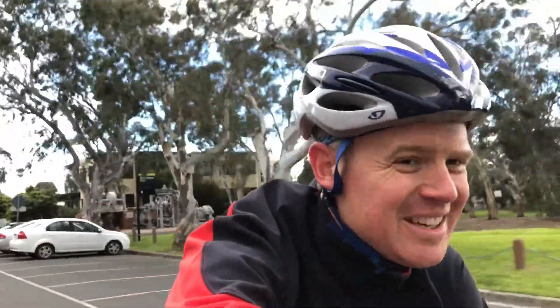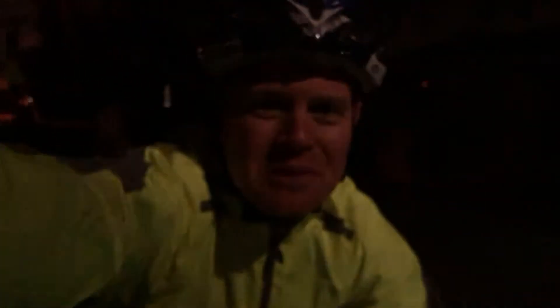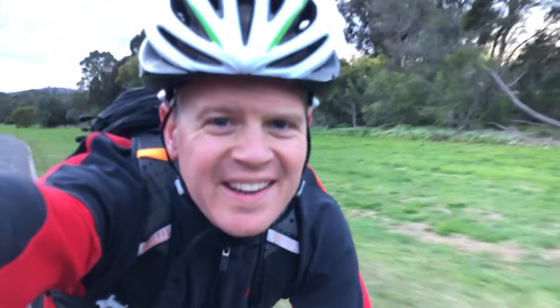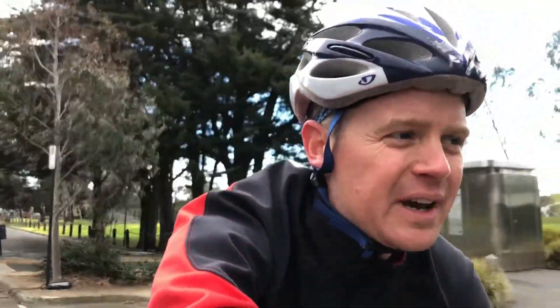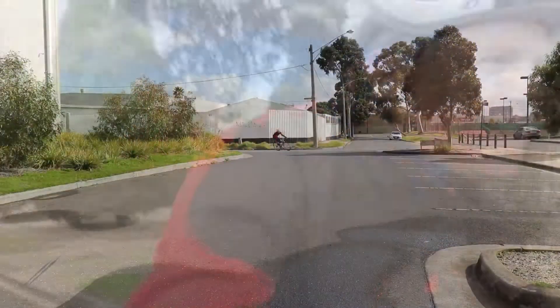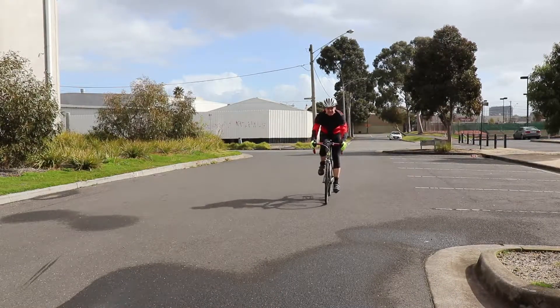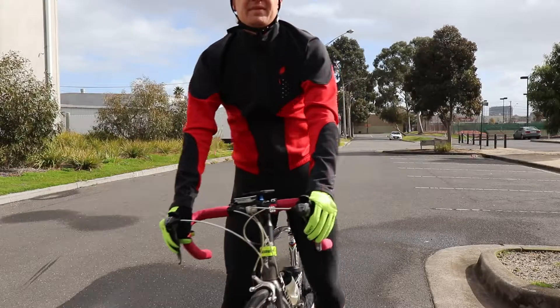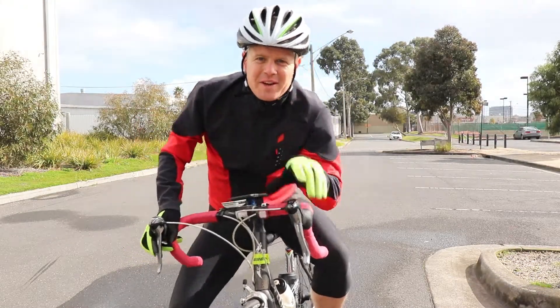Riding through winter sucks, doesn't it? It's cold, it always seems to be dark, windy and wet. But stick with it, because the fitness gains you can make through winter carry you through to spring — winter miles means summer smiles. So here are my tips for riding through winter, let's get into it.